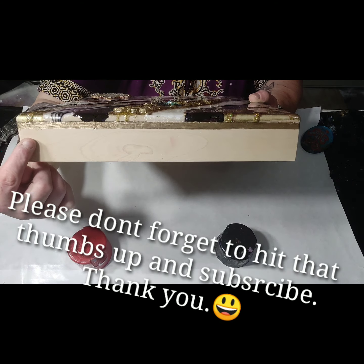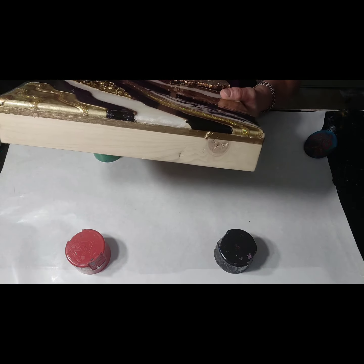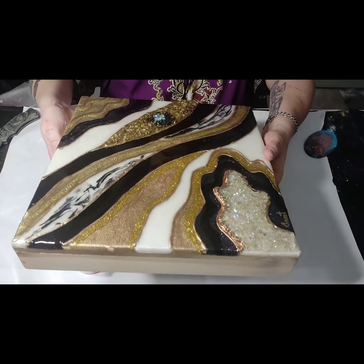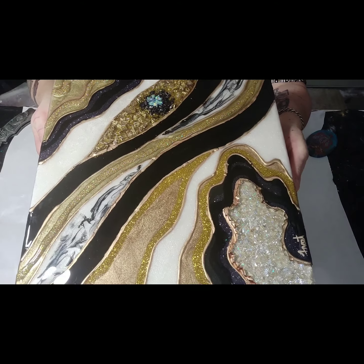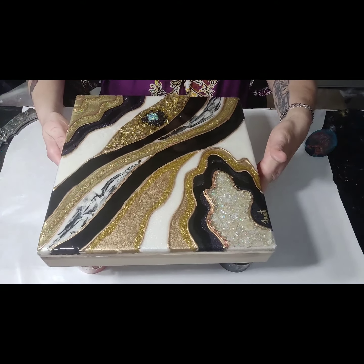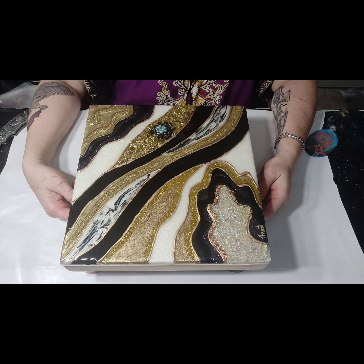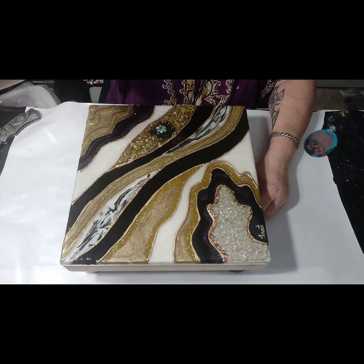Hi everyone, I just wanted to show you how this came out. I put a band of gold liquid leaf around the edges - came out really nice. This is just part of the wood here. So this is the complete finish of it. I hope you're able to see it good. She's done and ready to go to whatever home she ends up in. Hope you all enjoyed it, thank you for letting me share my process with you, and I'll talk to you all in the next video. Thank you.